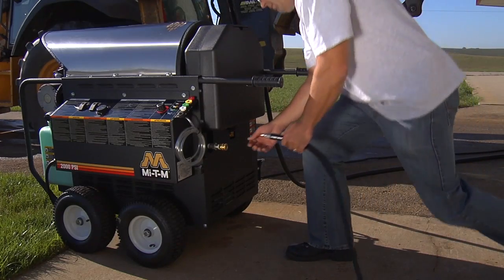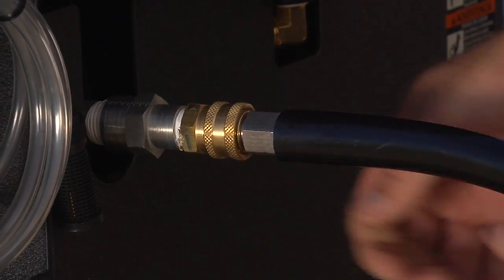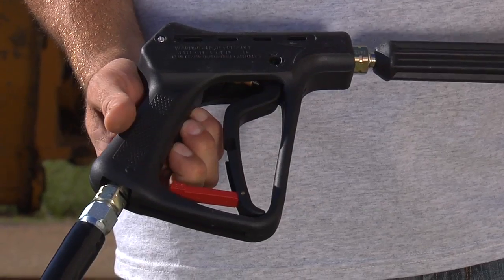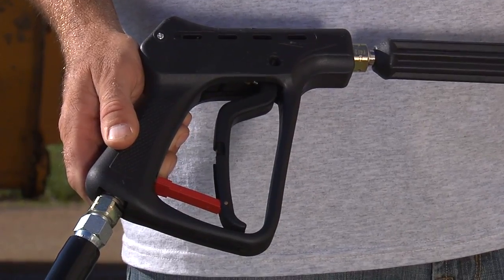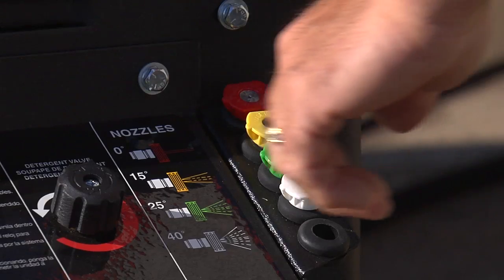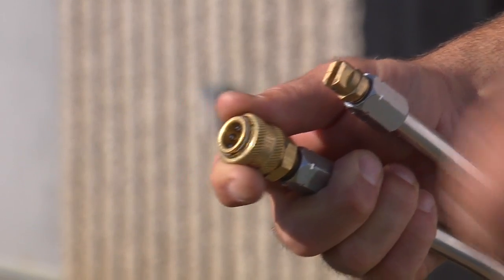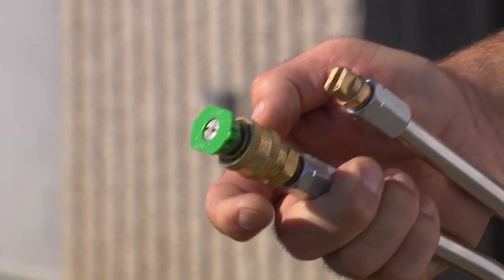Next, connect the male end of the high pressure hose that comes with the unit into the coil outlet on the pressure washer. Make sure the trigger gun is in the locked or off position. Select the high pressure nozzle best suited to your cleaning task. To install, pull back the collar, attach the nozzle and release the collar, making sure it snaps into place.